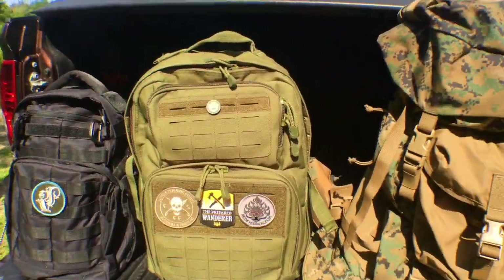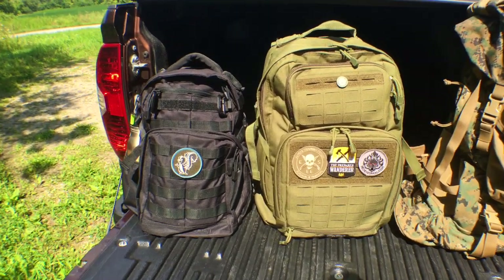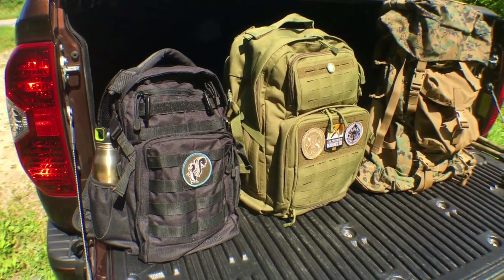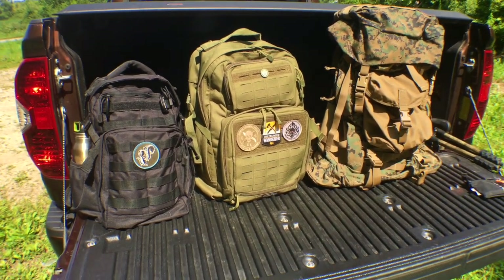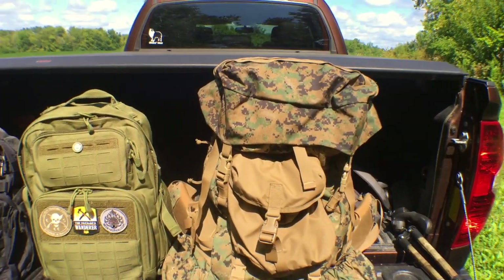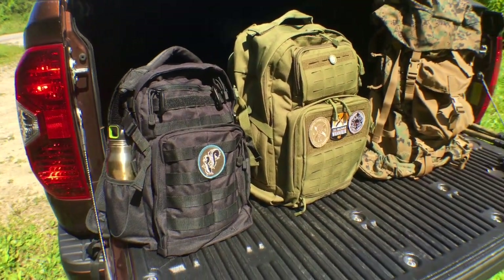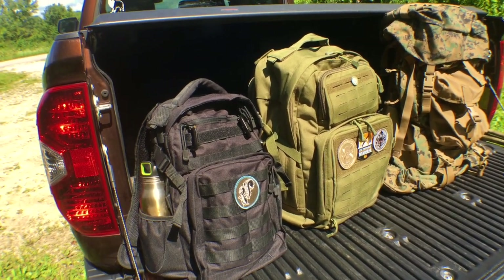When I started this budget bushcraft series, the whole point was so that people could actually take a look at some different methods and equipment to get out in the woods a little bit more and not worry about money. All of us are concerned about cash these days. I love expensive equipment just as much as the next guy, but I also like things that are cheap and work. Sometimes you just don't need a $300 backpack to do the same job as a $50 backpack, but it takes a lot of money to figure that out. You have to go through a lot of different types of equipment and test things out to see what works for you.